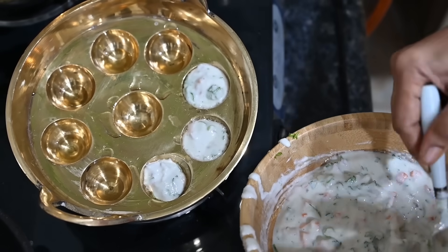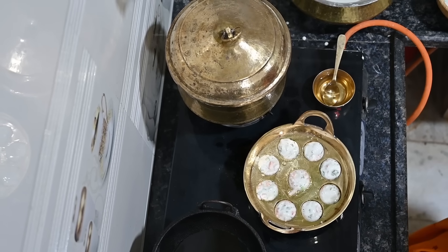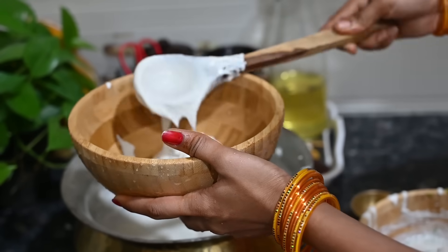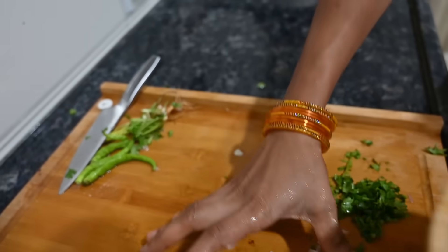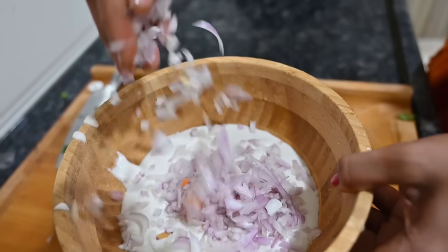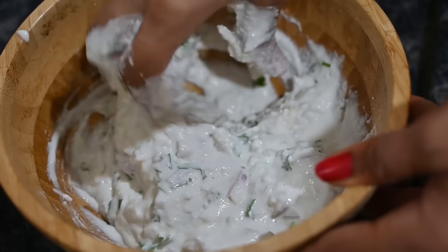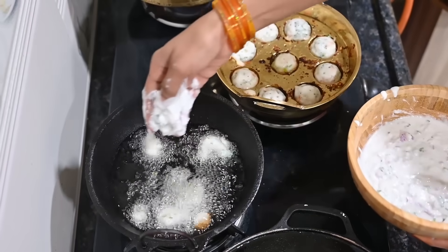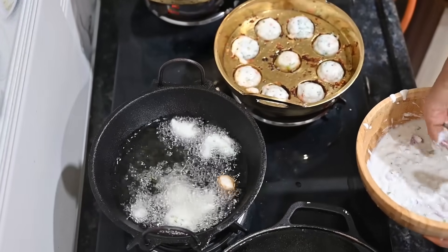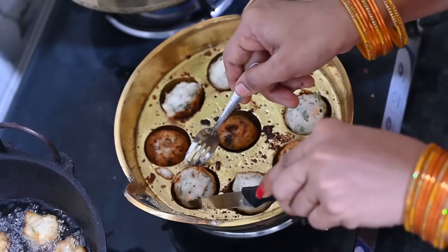I will cook it. I will cook for a long time. Thanks so much for watching.